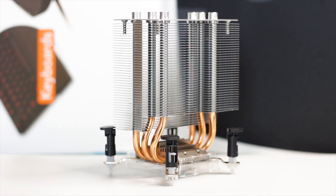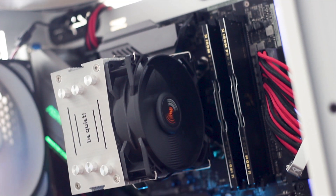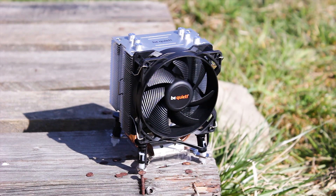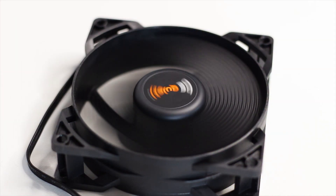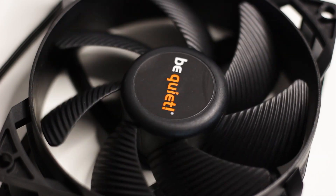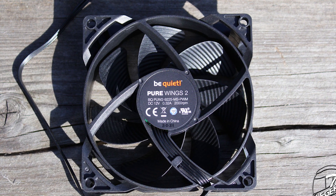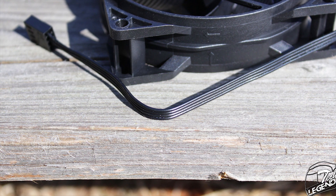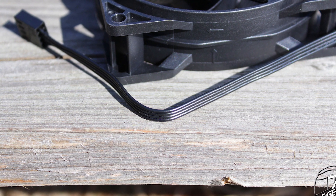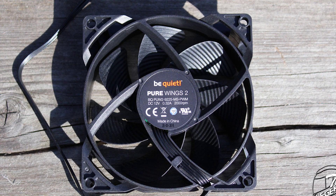The Pure Rock Slim has a single tower heatsink design and uses a single 92mm fan for its active cooling. Its design is similar to other mid-range and budget-oriented coolers from Be Quiet — black at the front with a silver heatsink and additional design elements at the top. The fan is a Be Quiet Pure Wings II model with a maximum speed of 2000 RPM and a minimum speed of around 400 RPM. Its cable wires are flat and completely black, which is great for color matching. The fan model number is BQ PUW29225MS PWM.